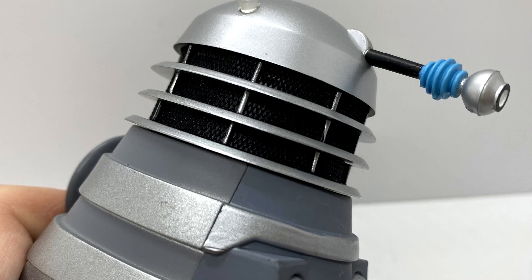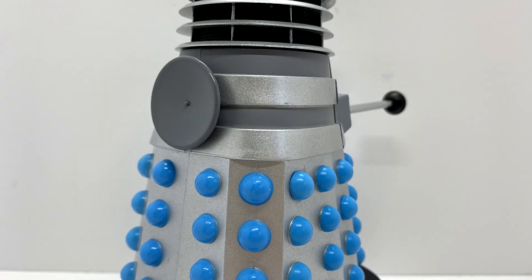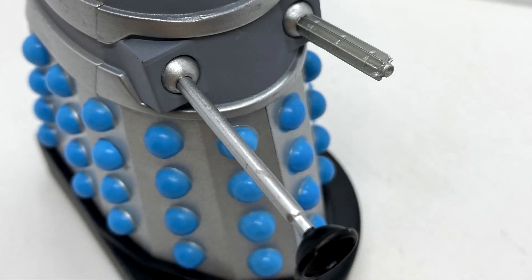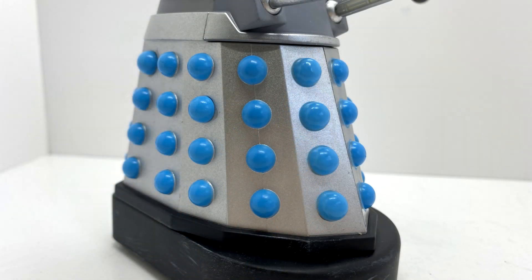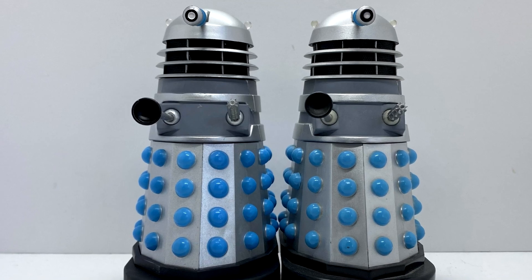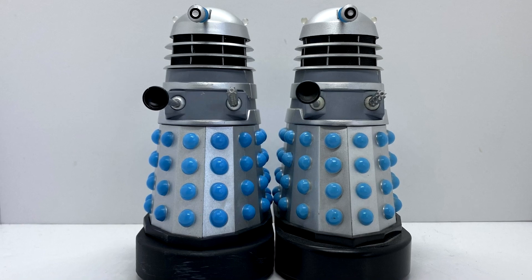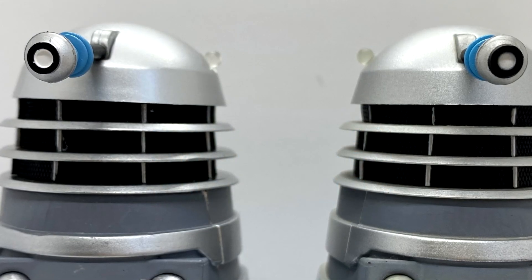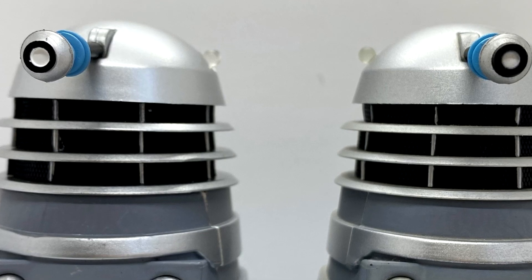It's the more silver, bigger end with the white iris, and it looks quite nice. Obviously all the detail remains — the saucer dish on the back, the paint apps on the skirt, the shoulder section, the guns, the plunger all looking nice. The base has the scuffs on it as well. If you compare this one to the original sound effects release, you can see that the silver is much brighter on this new release. The rim around the eyestalk also looks thinner, and I think that's actually in the sculpt.